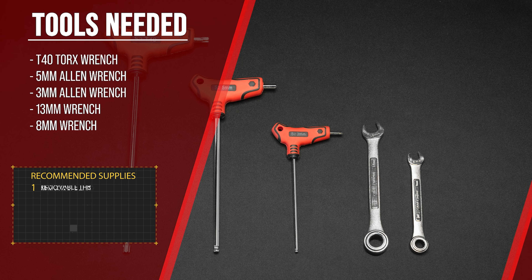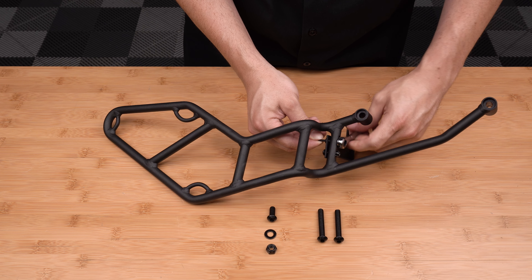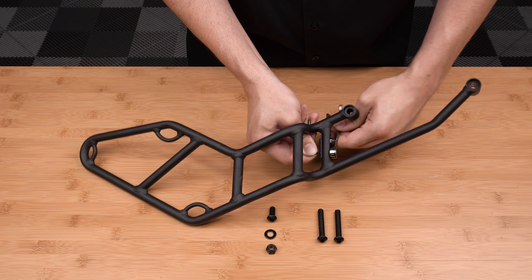Before you begin, make sure that your bike is on level ground and that your parking brake is engaged. Locate the two holes in the middle of the bag mount and align the support arm like so. Insert an M5 screw through each of the two holes, then add a nylon lock nut to the back of each, finger tight to start. Then snug down your hardware with an 8mm wrench and a 3mm Allen wrench.